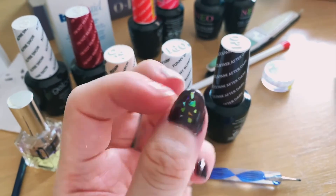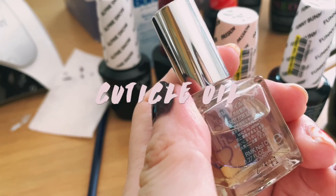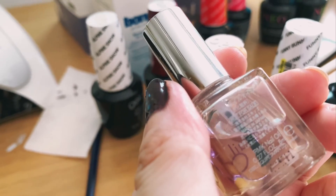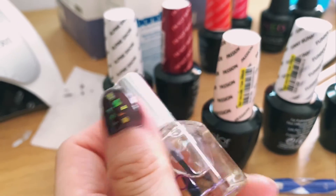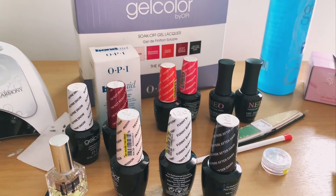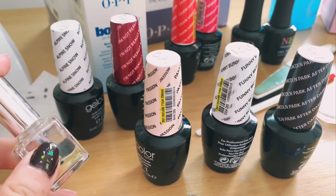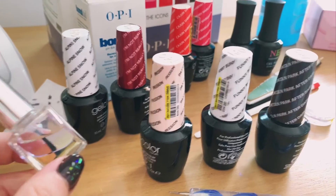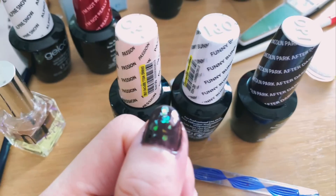Lastly, remember to apply cuticle oil after the gel nail treatment. I'm using RMK cuticle oil — it was a free gift so it says 'not for sale,' but I like it because it's not too oily and does the job nicely. That's all for today's activity with Gel Color by OPI. If you like my content, please subscribe to my channel, click like on this video, and leave any suggestions or feedback in the comments. See you again until my nails chip off next time — thank you for watching!